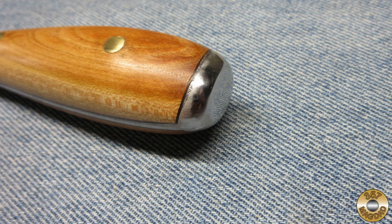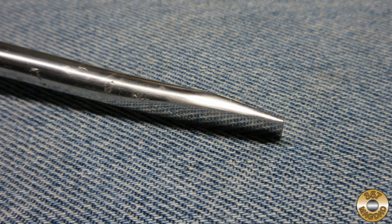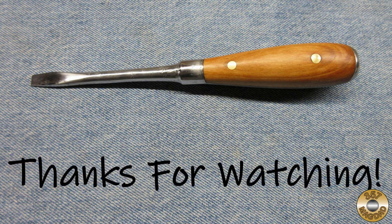I'm really happy with how this project turned out. I hope you enjoyed the video — thanks for watching.